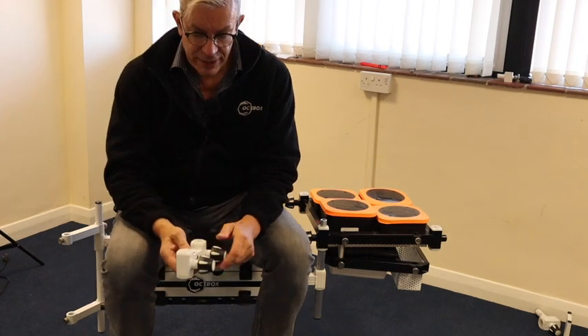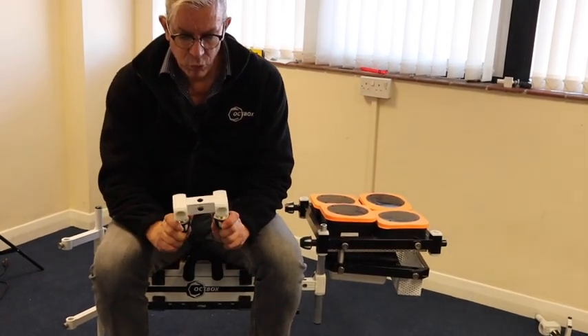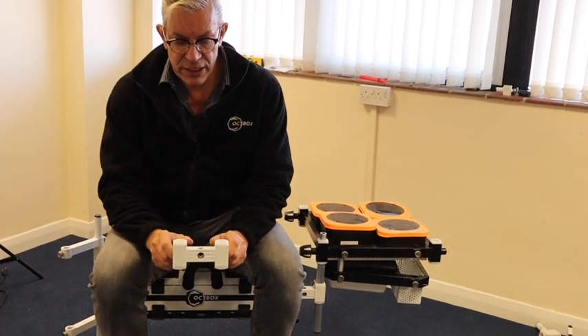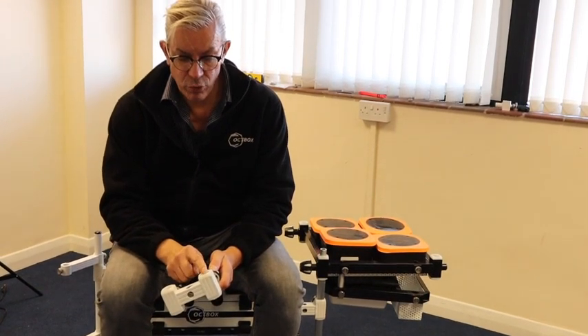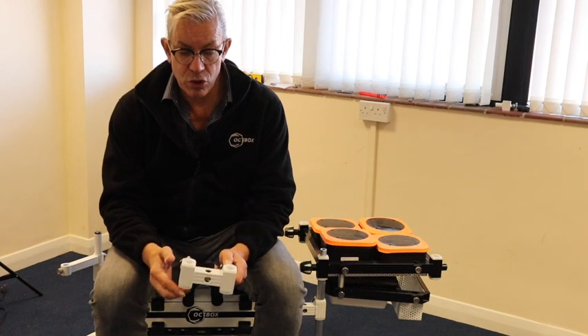Hello Mox fans, Rick Tyler here. Quick video this morning just to go through one of the most useful adapter bars we do. It's called the 10 centimeter adapter and that's because it's literally four inches from center to center, 10 centimeters — very strong.